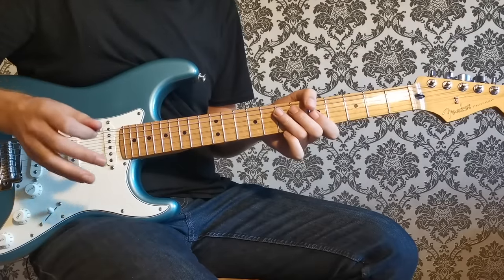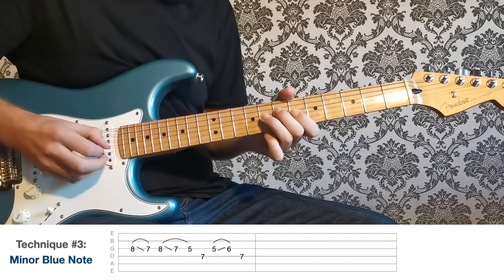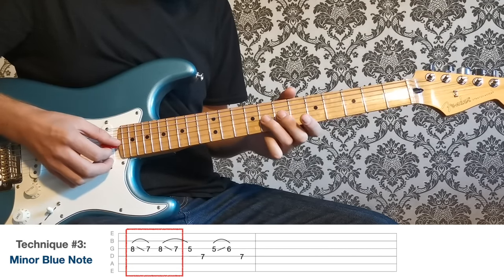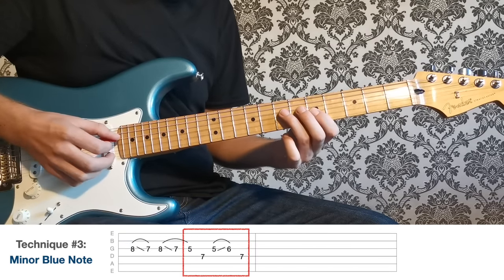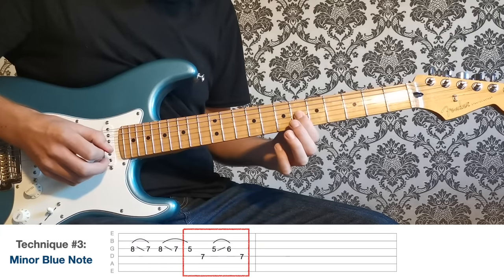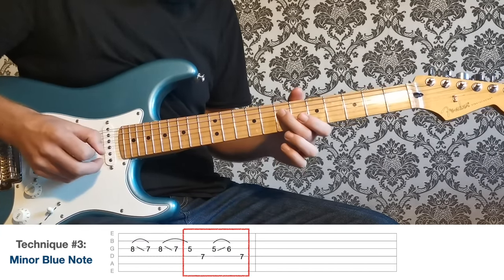The way I'm going to use it is not to linger on it but just to flick off it — flick off it twice from eight to seven, a little slide down, then play five on the G, seven on the D, and then five to six — that same minor to major move — and then seven on the A.